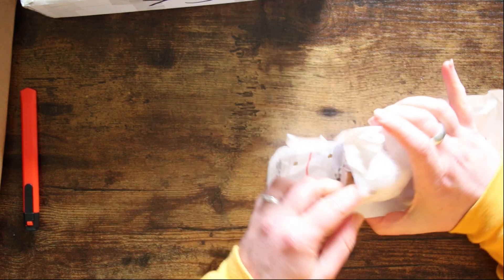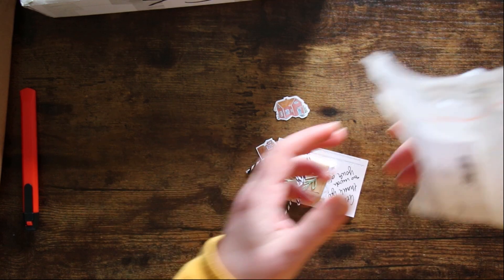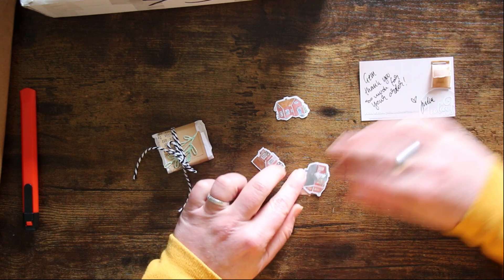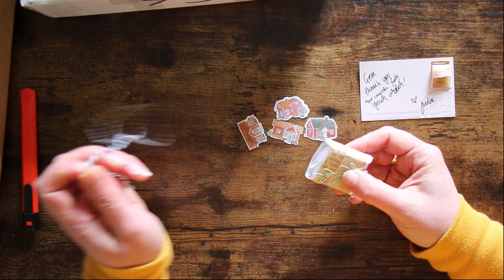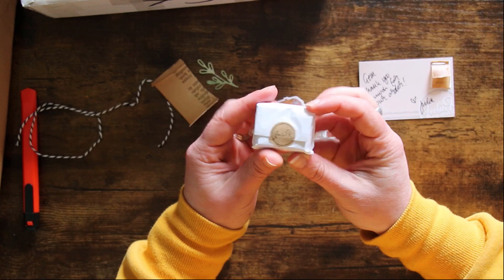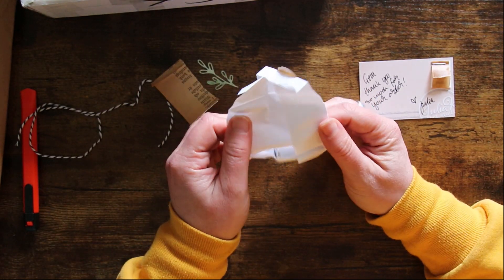This one is paint from Julia. I'm always ordering paint from her like every month now — it's getting a bit out of hand. As always, beautifully packaged. She's sent me one of her little stickers. What colour has she given me this time? I think I've already got this one, but that's okay — I can have two. Oh, look at the little houses, they're so cute! Julia must have endless patience to sit and wrap all of these.